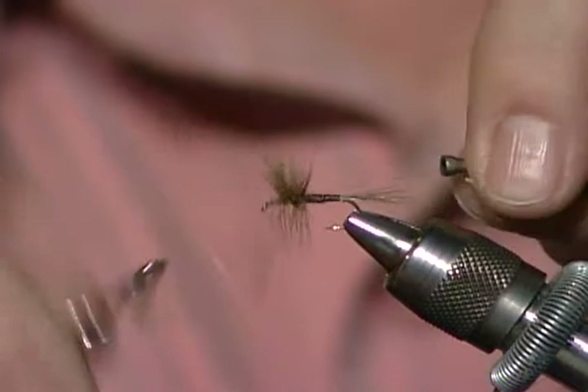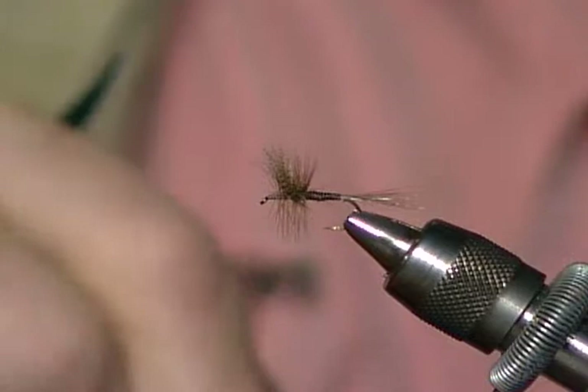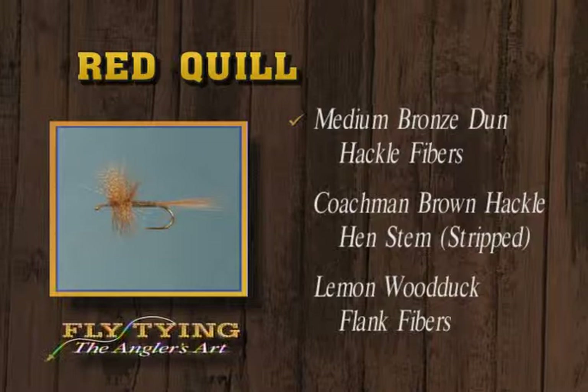I really like the way that wood duck wing looks. We don't use a lot of wood duck in the west, but it's very common material in the east. A drop of edge cement on it — and there's the red quill. It uses bronze dun for the hackle and tail material, a stripped Coachman Brown stem for the body, and the wing is wood duck.